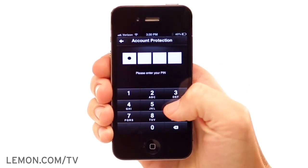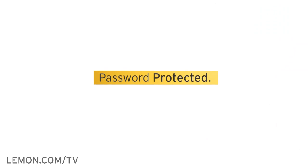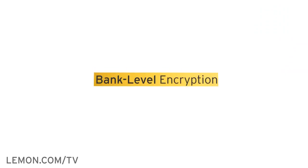And with backup security that safeguards even the most sensitive information, you can count on Lemon Wallet to go the extra mile for your safety and security.